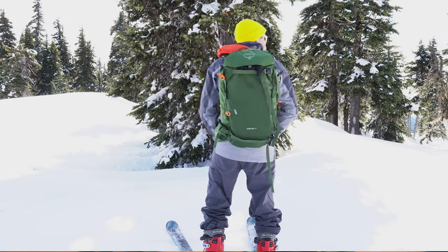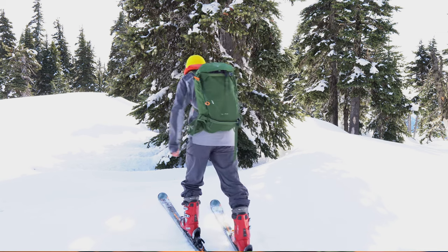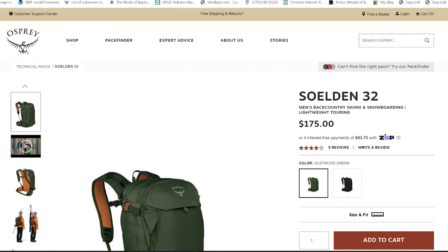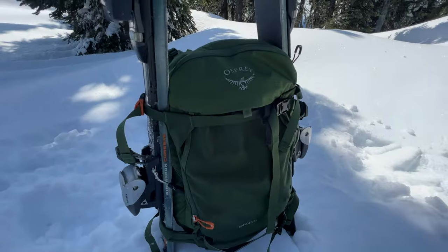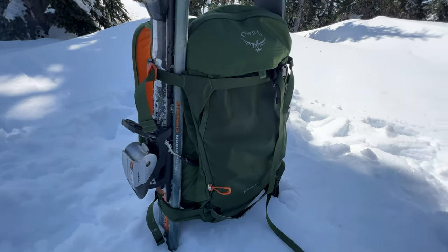Osprey says this snow pack offers high-end materials to keep it lightweight but ultra-comfortable for grueling ascents and stable for dynamic descents. The Solden comes in either 22, 32, or 42 liters — this one here is the 32 option. It sells new at Osprey.com for $175 and is backed by the Osprey Almighty Guarantee. As the name suggests, it is a 32-liter volume pack with a max load carry of 30 pounds.